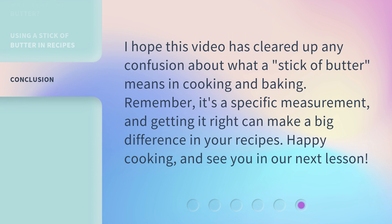I hope this video has cleared up any confusion about what a stick of butter means in cooking and baking. Remember, it's a specific measurement, and getting it right can make a big difference in your recipes. Happy cooking, and see you in our next lesson.